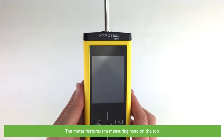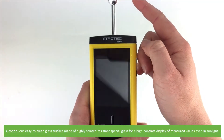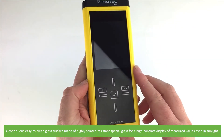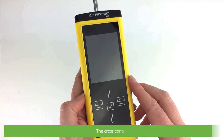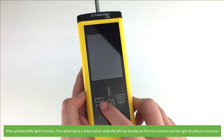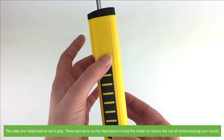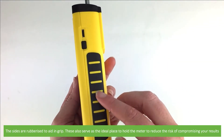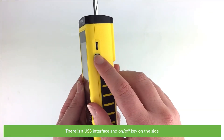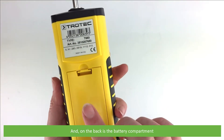The meter features a measuring head on the top, and a continuous easy-to-clean glass surface made of highly scratch-resistant special glass for a high contrast display of measured values even in sunlight. The cross control with up, down, left, right functions — the center key is an enter button, while the left key doubles as a menu button and the right doubles as a back key. The sides are rubberized to aid in grip, and also serve as the ideal place to hold the meter to reduce the risk of compromising your results. There is a USB interface and an on-off key on the side, and on the back is the battery compartment.